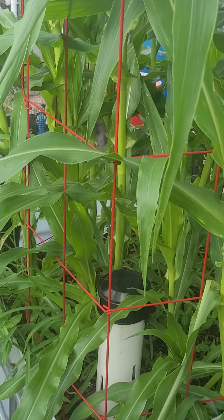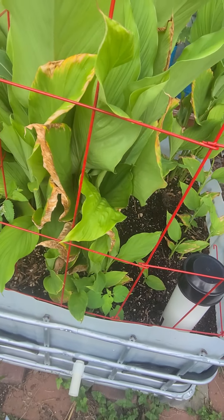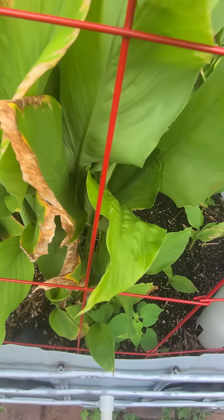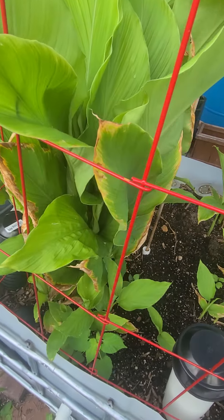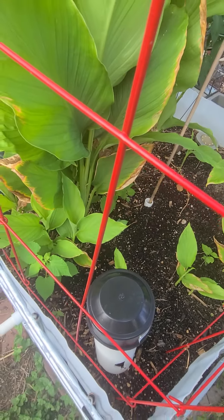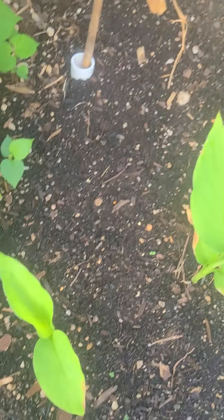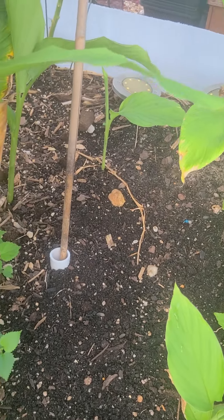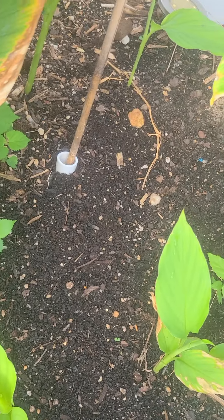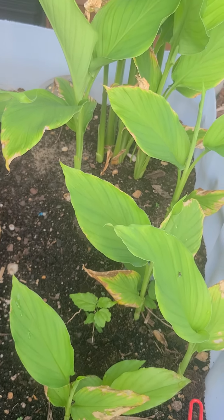We're going to go over here and look at my turmeric — I always pronounce that wrong — and I'll pull this weed out. Look how big these turmeric leaves are! I'm going to have a nice turmeric crop this year. As you can see, I'm getting new shoots all through this grow bed. As it grows more and more it sends out shoots, and that's what you want. I need to get in here and do a little weeding — I see a couple of weeds — but if you do it when you see them, you don't have to worry about it.